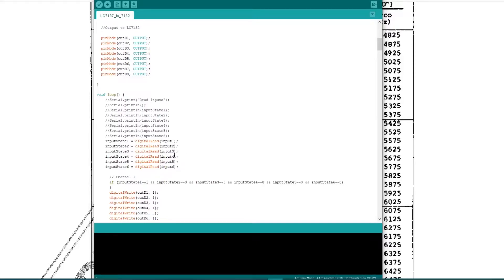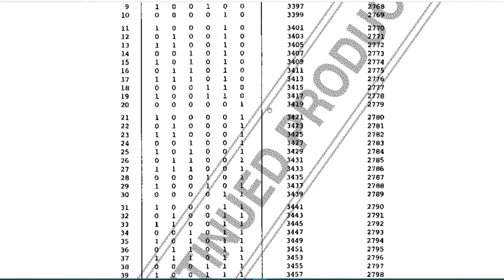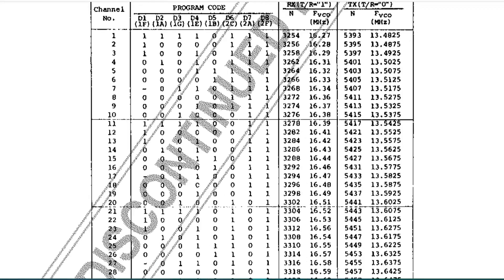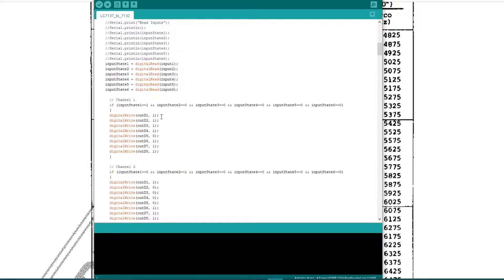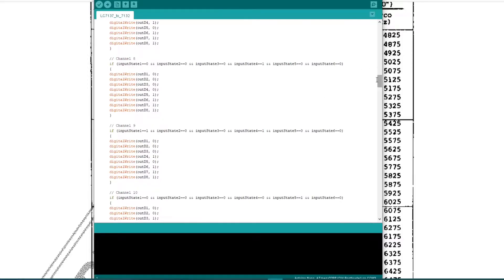This is just repeated 40 times — one block per channel. For channel 1, if input state 1 is 1, and then 2 is 0, 3 is 0, 4 is 0, 5 is 0, 6 is 0, the output should be 1, 1, 1, 1, 1, 1, 1, 1, 1 — so the output code comes out as 1, 1, 1, 1, 1, 0, 1, 1. This is just repeated 40 times for each of the different channels. A little bit tedious to write, but once it's done, it's done.